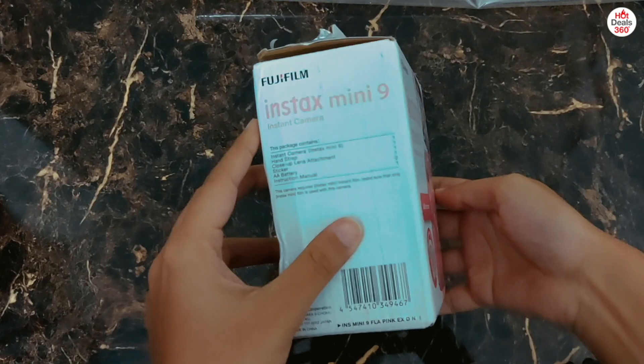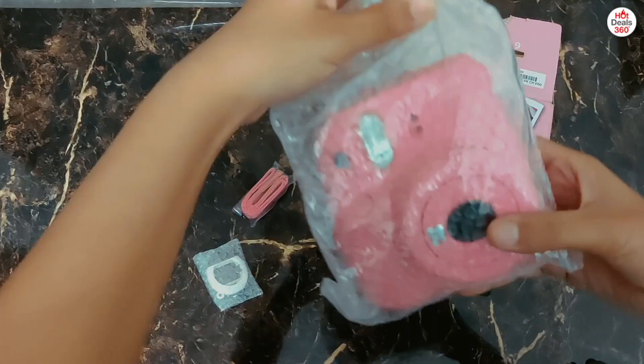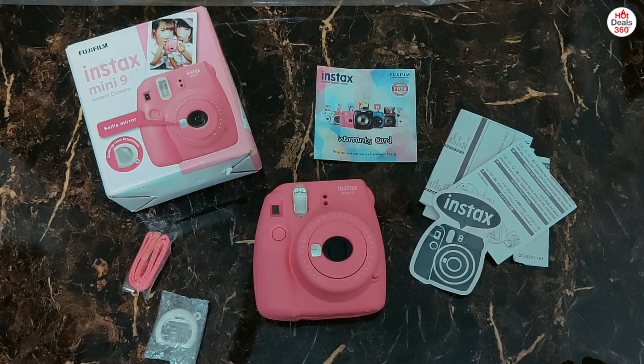So this is what the box looks like. Now let's quickly unbox this and see what all we get inside it. I have emptied the box now and this is all we get.